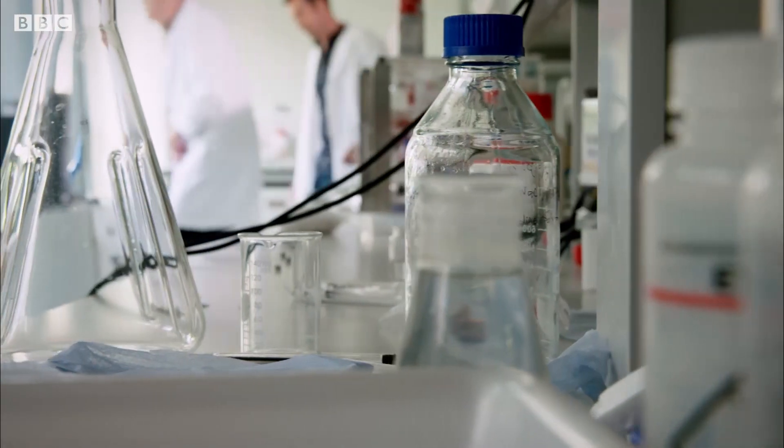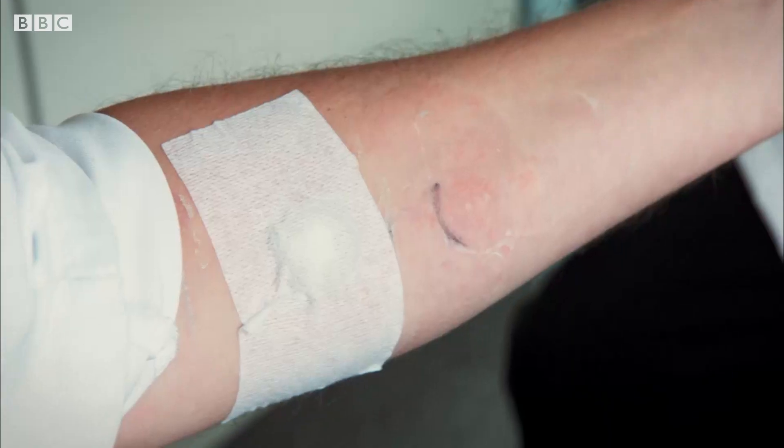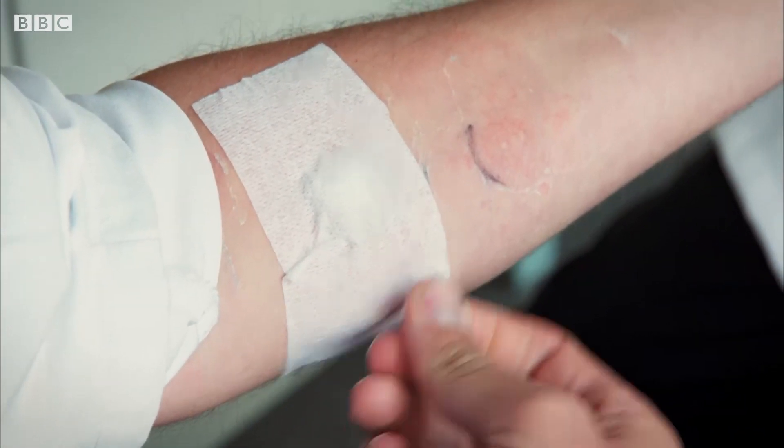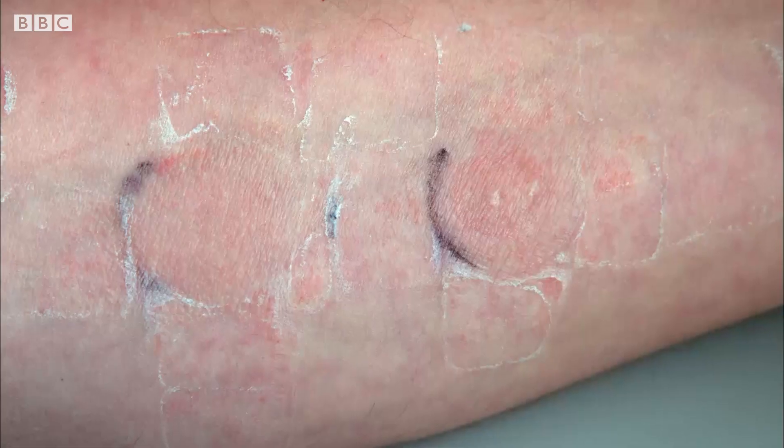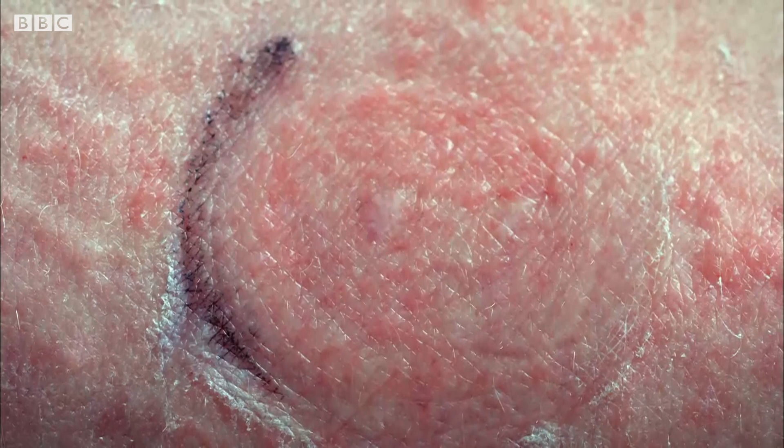Three weeks later, I'm back in Bath for an expert opinion from Professor Richard Guy. I haven't actually been examining this very much — I've just put on the stuff at night and left it. But looking at it in the cold light of day, it is red, isn't it? It's quite red, and it's looking quite inflamed and scaly.